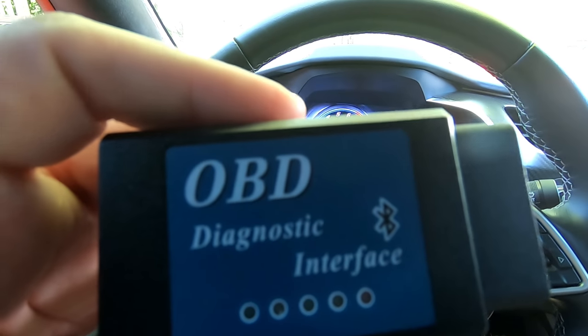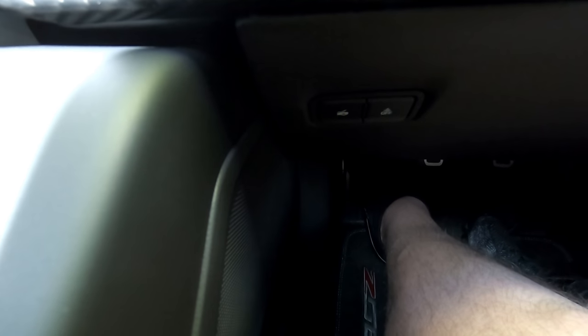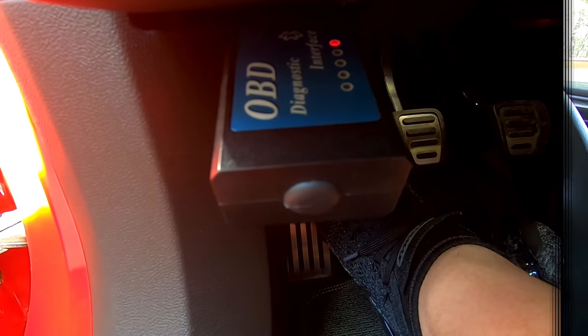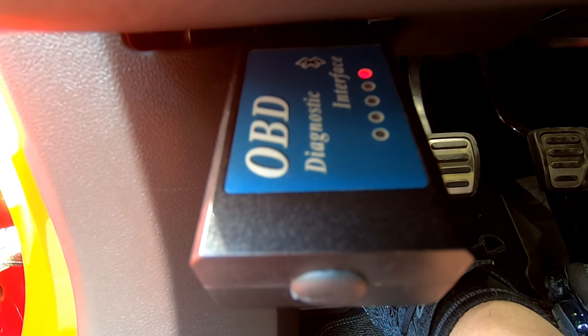For those of you with a C7 Corvette, the OBD2 port is right down here by the hood release. Once you plug it in, you'll be able to search for it on your phone just like any other Bluetooth device. And there it is plugged in — you can see the red light on, indicating it's got power.